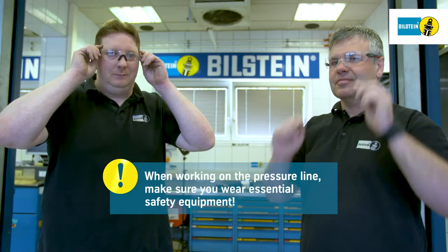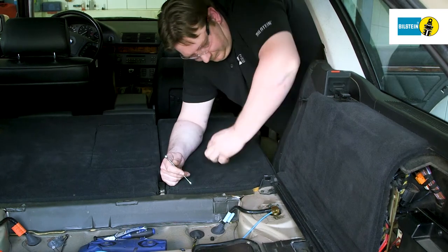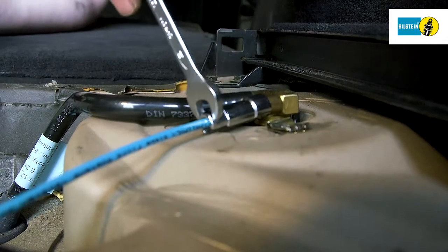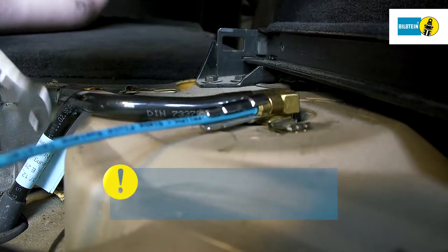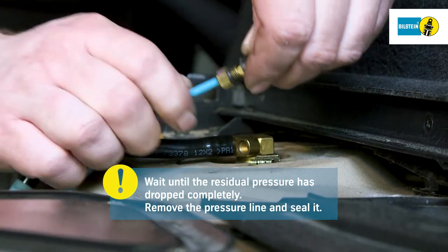Always wear the necessary protective equipment when working on the compressed air system. Carefully loosen the pressure line on the upper side of the air spring until you hear the sound of escaping air, and wait until the residual pressure has dropped completely. Fully remove the pressure line and seal it.